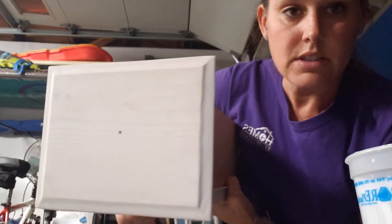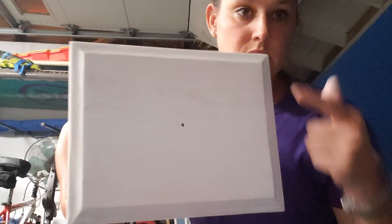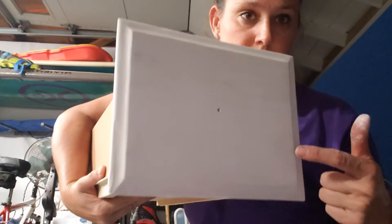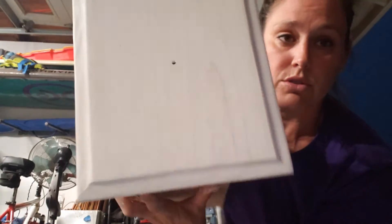I'll show you what it looks like — it's hard to see a little bit in this lighting. It's dark outside, but you can see how you still see all the wood grain through it even though it's pretty white. I will put two to three coats of poly on there to protect it before it goes in the bathroom and gets wet.